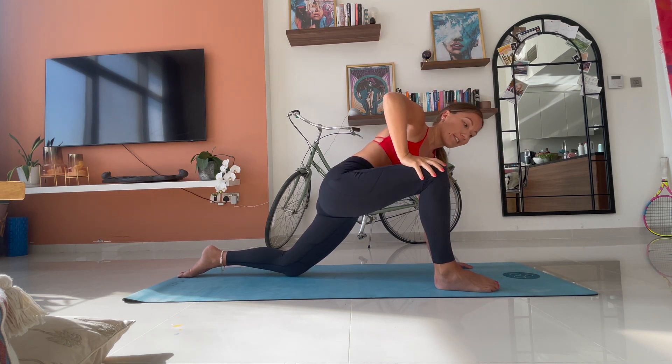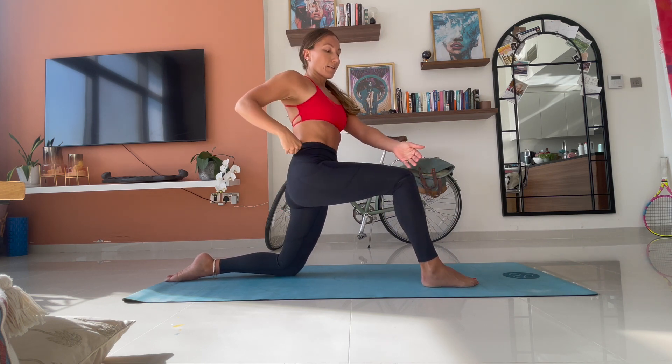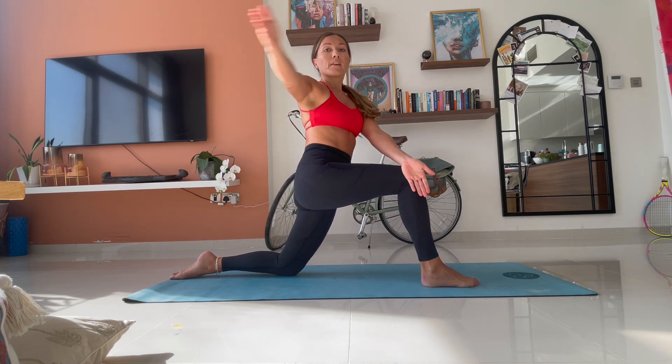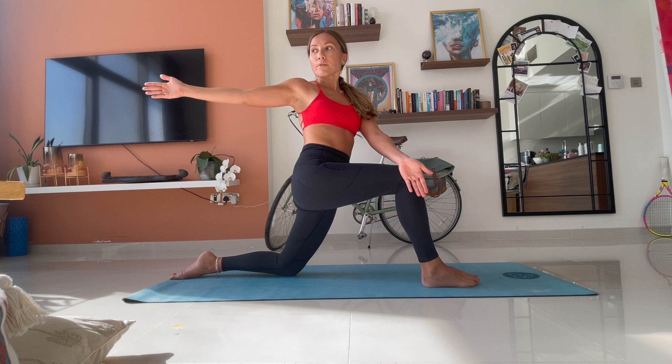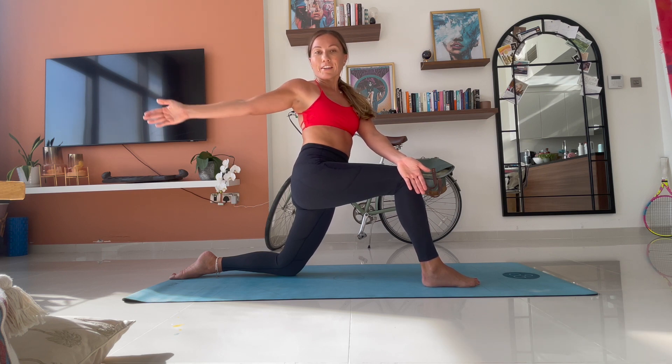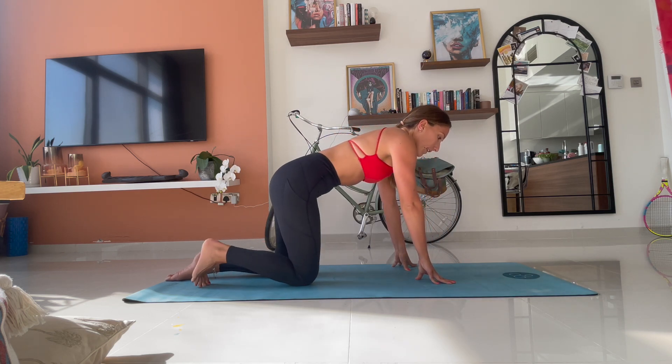That hand comes down to your thigh. Lift yourself up. Left hand comes outside your right foot. Right arm opens. Look over your right shoulder. Breathe. We hold it here. For three. For two. And for one. Okay. Hands come back down. Come out of that low lunge.